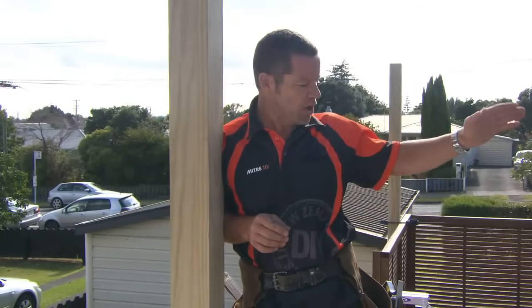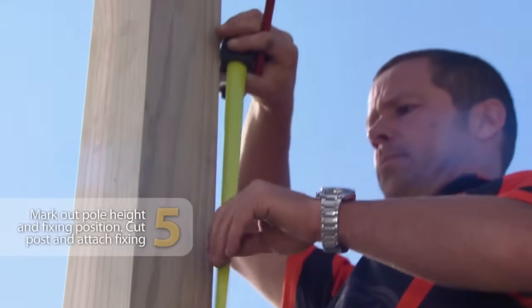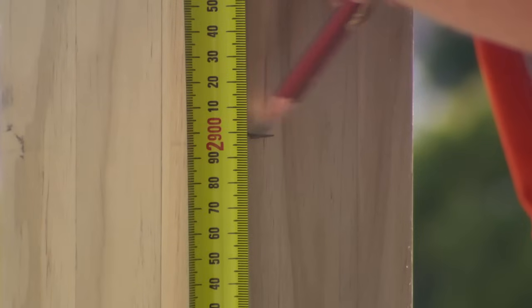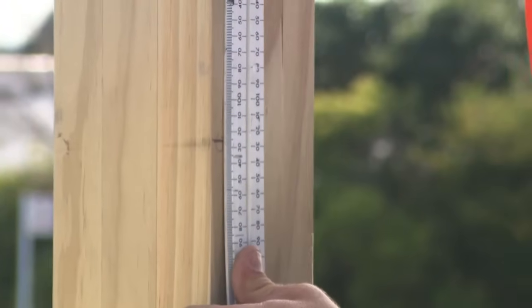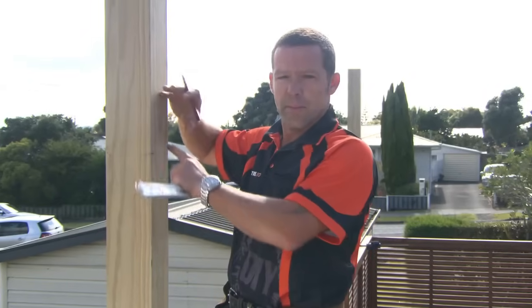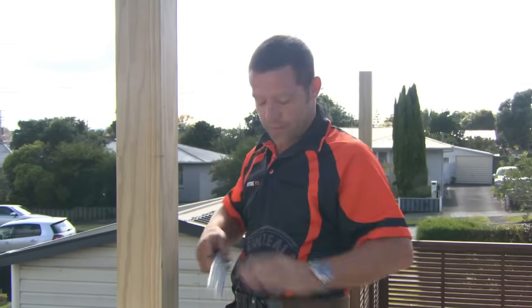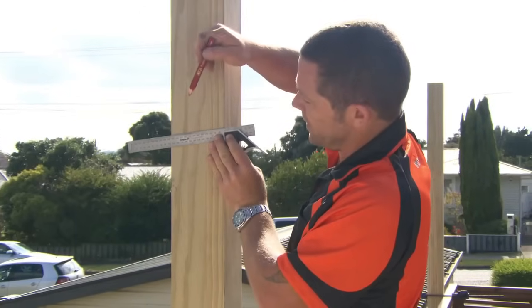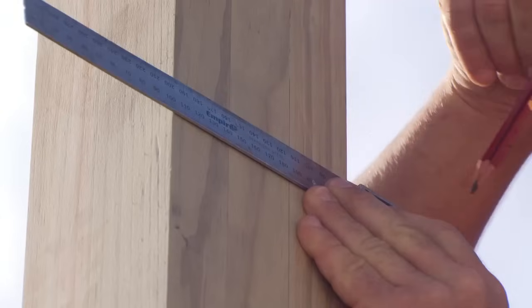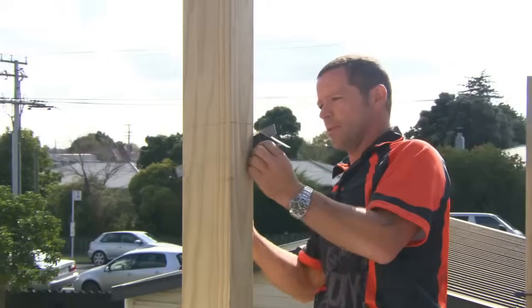I've attached my hooks to the house and I've got a height of 2.9 meters from my deck to the center of my hooks, so I'm going to mark on my post 2.9 meters off my deck. From the 2.9 mark, I'm just going to go up about 125 mil to allow a little bit more on the top of my post. My posts are 125 mil square, so I think that'll look good. I'm going to rule that square across the back and put a slight angle on the side of the post — that's going to allow for any water to run off. Then I'll square across the front and link the two marks up on this side also.